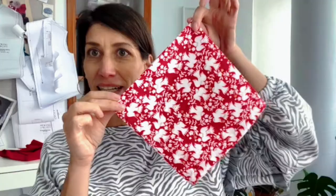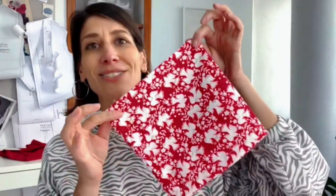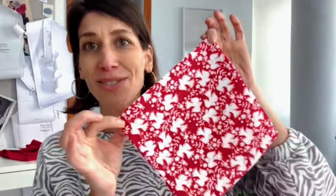Be sure to stay to the end because I'm going to show you a couple of different ways I like to fold my cloth napkins — nothing fancy like ducks or swans, really just simple elegant ways you can fold your napkins to set your dinner table. Alright, let's dive in!